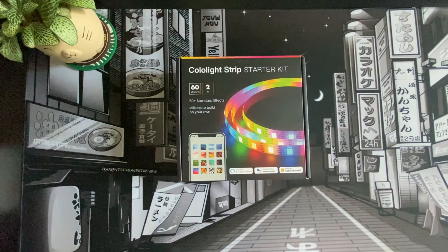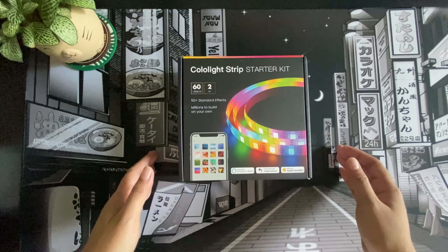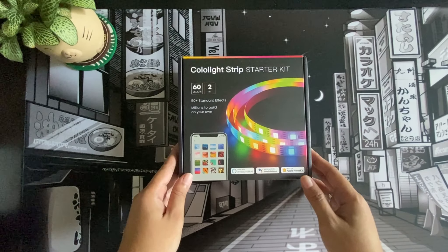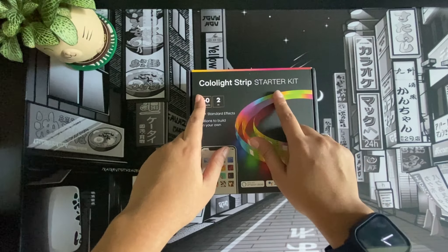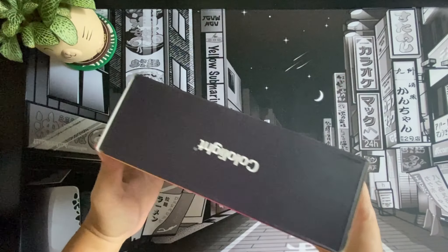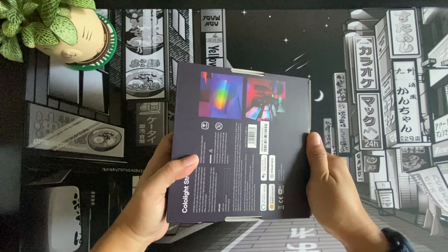Hello everyone, welcome back to my channel. This is another part of my unboxings for all of the desk accessories and setup that I will be putting on my office space and my standing desk. This time I got myself a Cololight LED strip starter kit — this is in two meter size and it has 60 LEDs per meter, so a total of 120.